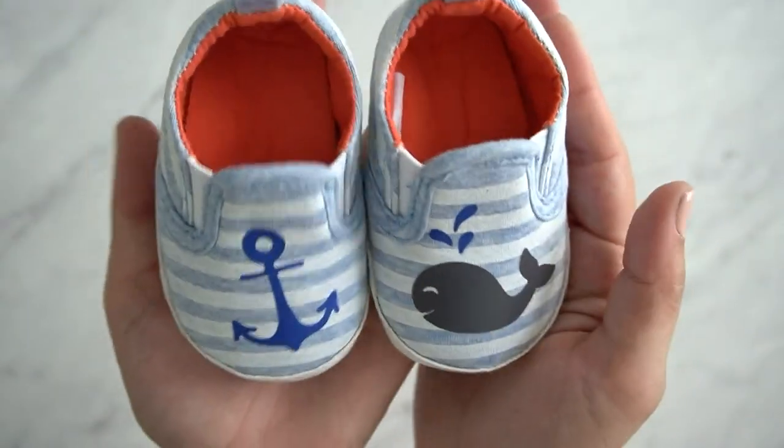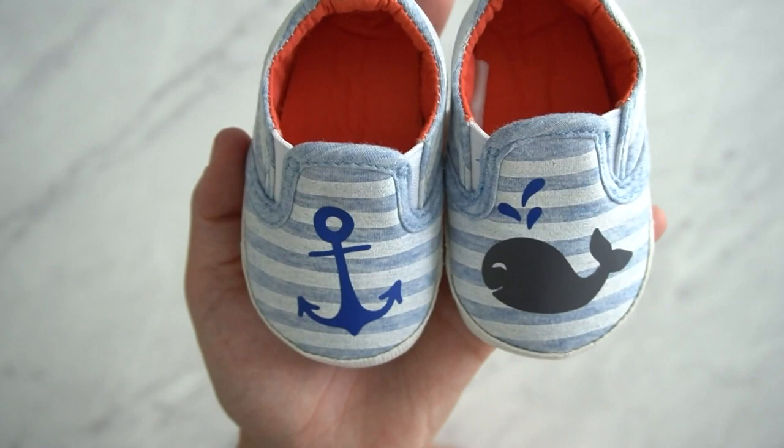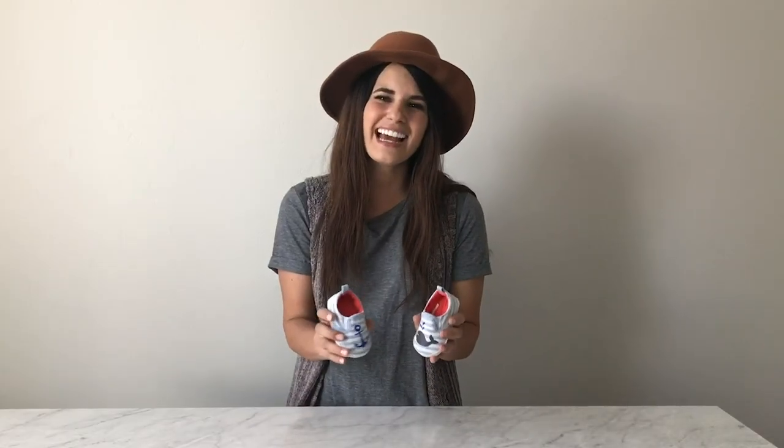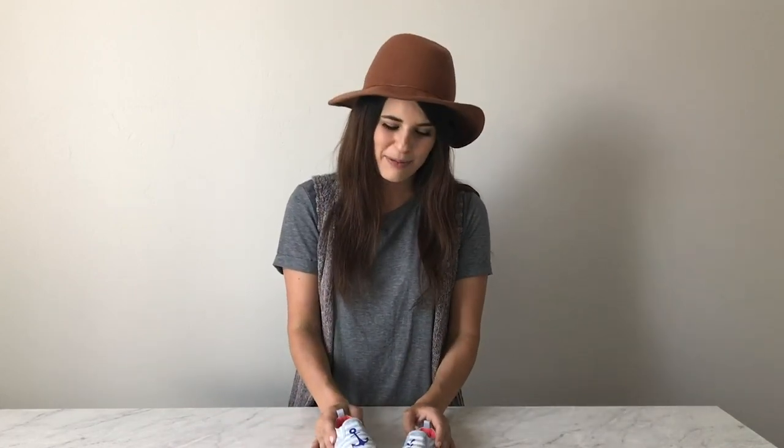And there you have it — a custom pair of shoes with just two little scrap pieces of iron-on. We've made it to the end of our project and it's really that simple with the Cricut EasyPress Mini. I feel like there hasn't been a perfect tool on the market for applying iron-on to shoes and other small applications like backpacks, hats, or anything with an awkward curve. The Cricut EasyPress Mini really does answer the problems I was having with transferring iron-on.